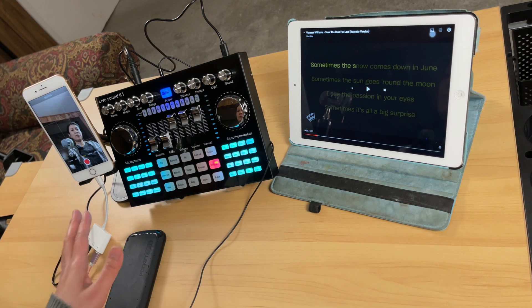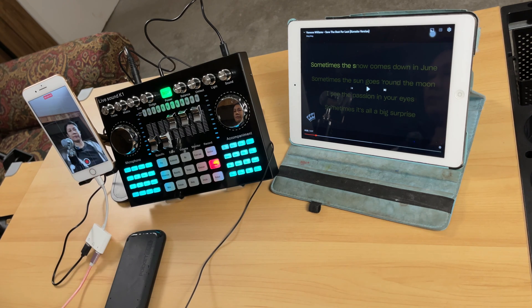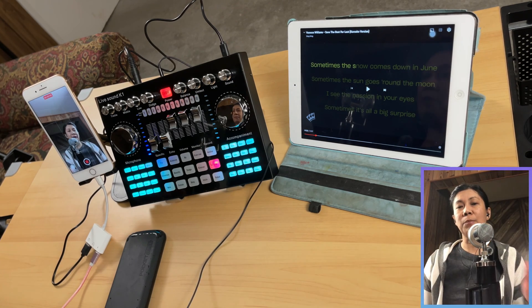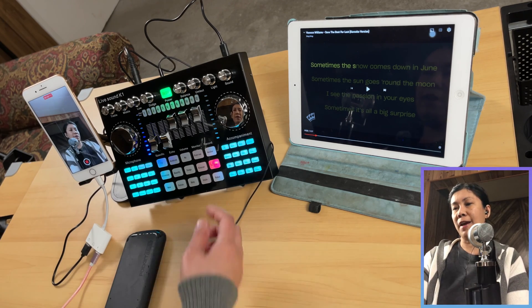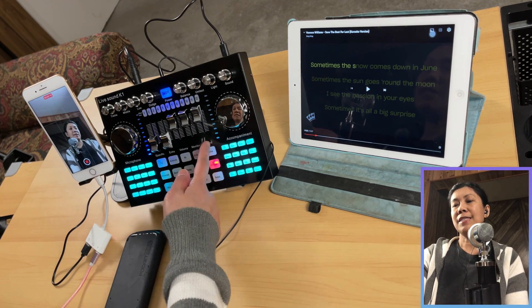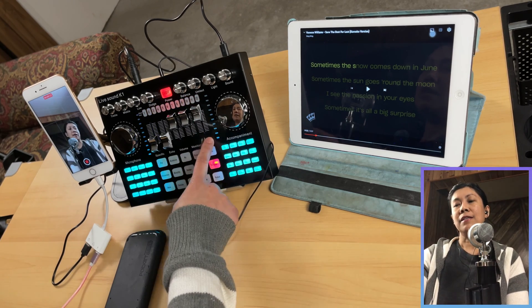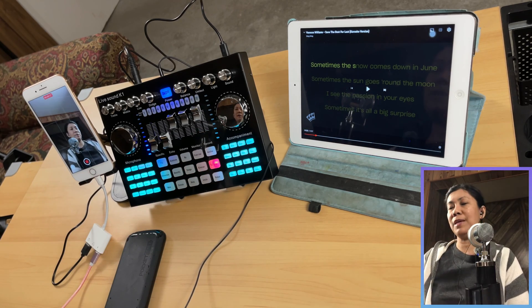I will start recording from this iPhone so I can share the recorded audio output with you. Sound check testing. Before you start recording or streaming, make sure the record volume slider on the K1 is set high. Otherwise, if it is at zero or low, your audio output on your streaming or recording will be low as well.